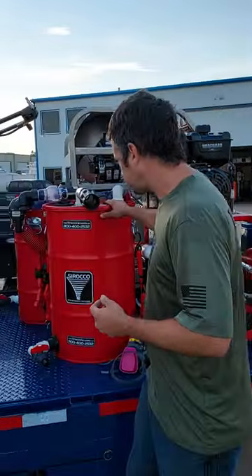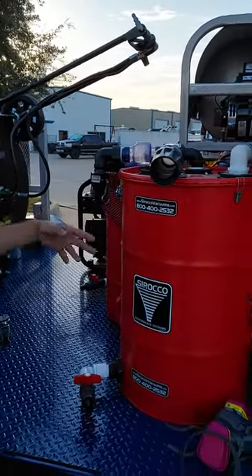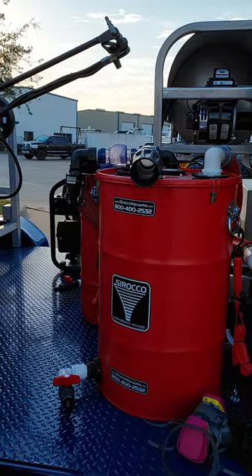Then we have two different filtration devices so that we can also pre-filter the water so whenever it's being disposed, it's not sludge.